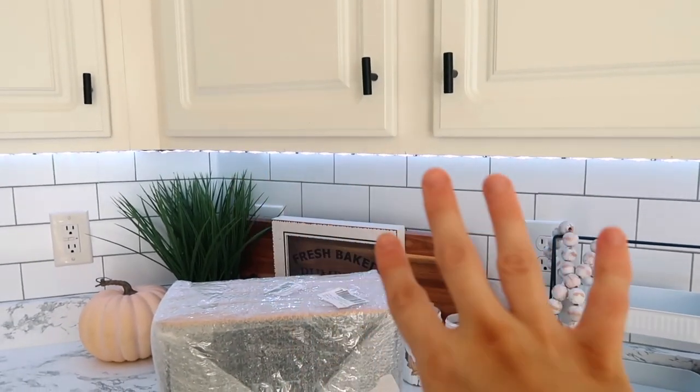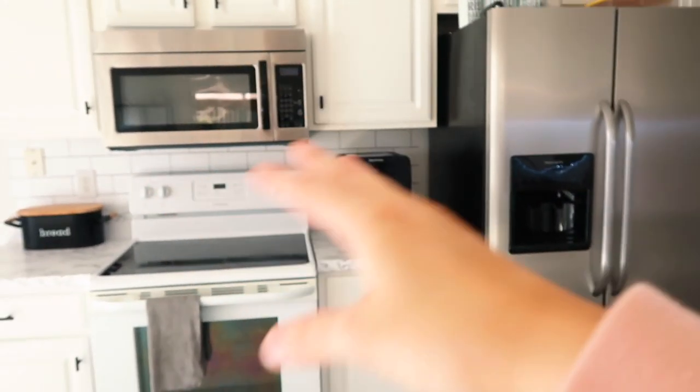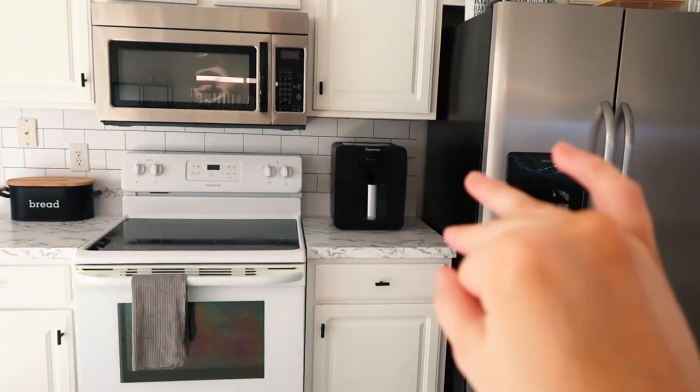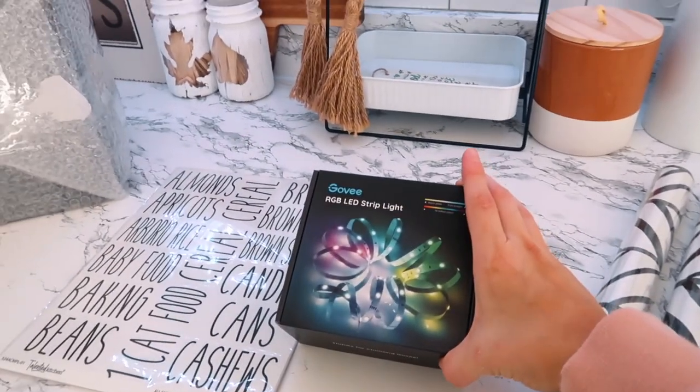The Govee lights also light up my pantry as well. We had lights over on this side like these, but they were not the right length — they were too long and I was constantly trying to shove them up. It was just a mess. So these are the right length and I'm going to put these up today. I'll show you guys how I put them up.